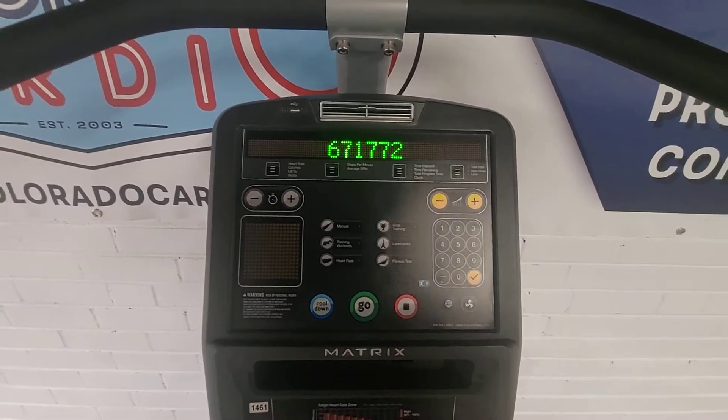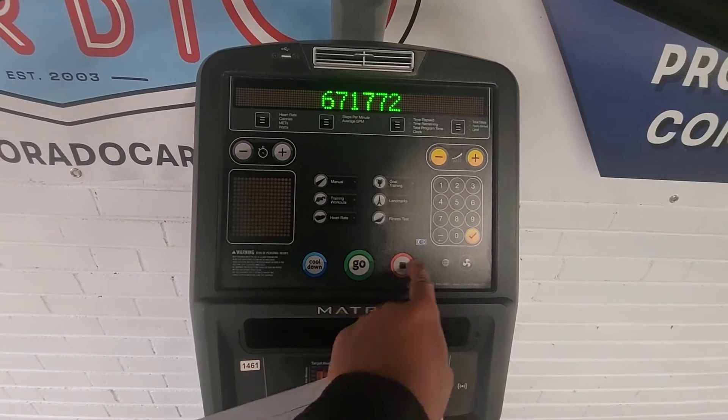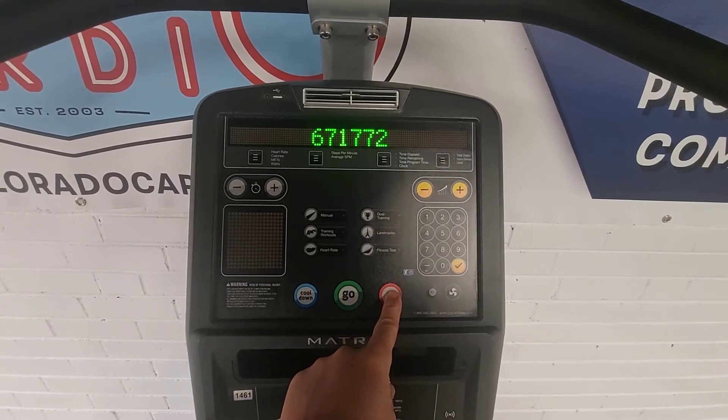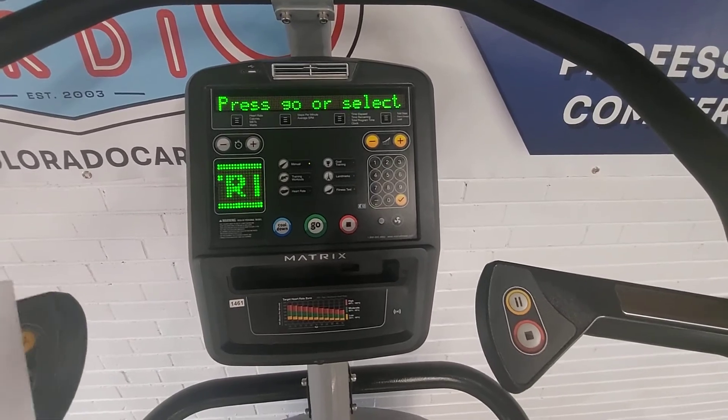And total floors, it's been used six hundred and seventy-one thousand floors, so it's very light use for a commercial piece. Then to get completely out of this, back up and hold the stop button and that'll bring you right back to the main menu.